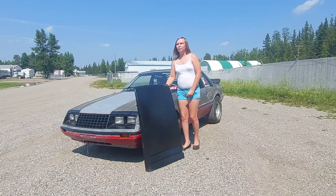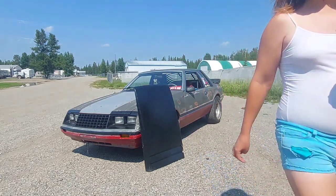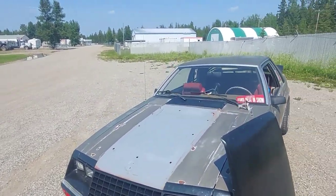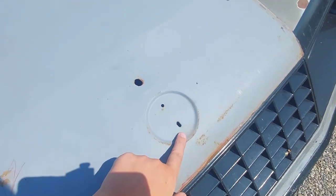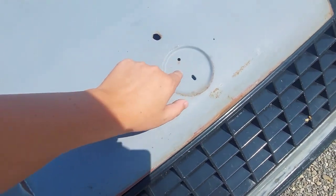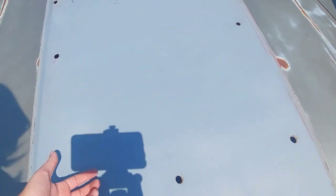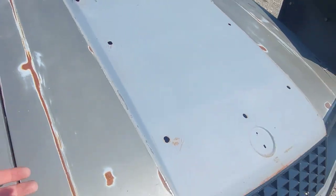If you have a bolt-on hood scoop and you're worried about this happening — it's not common, it's actually a little rare — make sure there are holes that let air get into your engine bay. If air gets underneath your hood scoop, having holes means it's non-structural. Put a couple of holes in and you're fine.